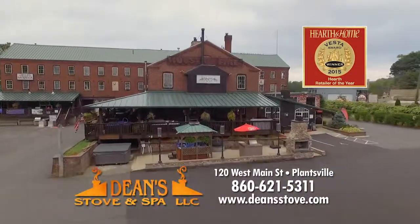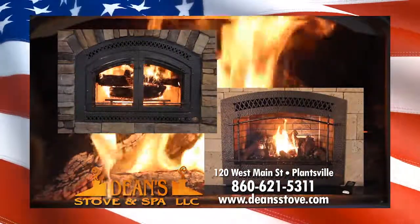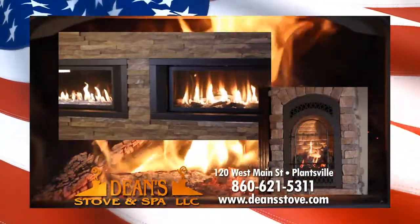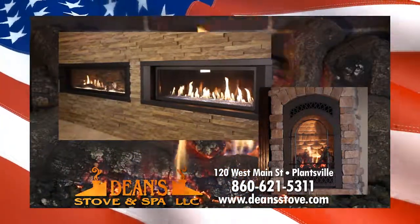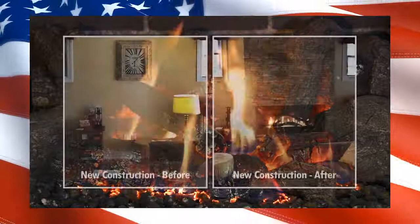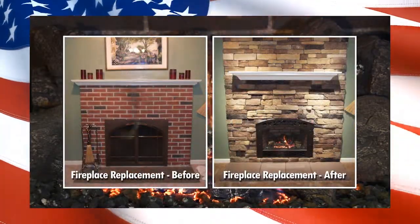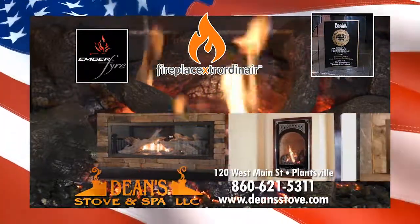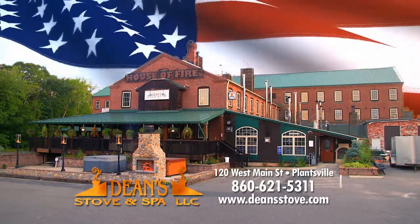Here in New England, the fireplace is the focal point of every home. At Dean's Stove and Spa, you can see Southern New England's largest display of high-performance fireplaces — over 200 in operation. Traditional or contemporary, small or large, new construction or fireplace replacement. If you like factory direct pricing, sales, service, and installation all in one place, and if you demand more than standard, come to Dean's Stove and Spa in the Plantsville section of Southington.